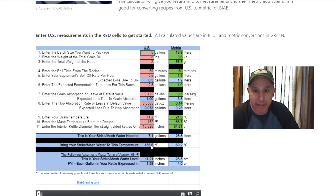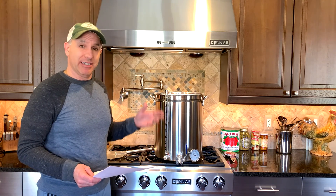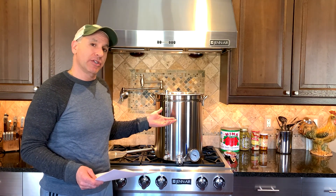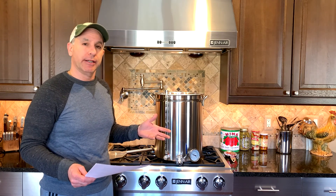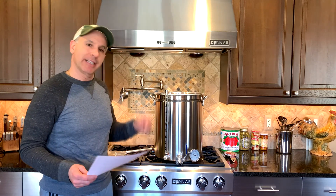That's pretty much how the calculator works. Now you know how much strike water you'll need and what temperature to bring it to before adding your grain to hit your strike temperature. You'll also know how to measure water in your kettle without a sight glass. Hopefully this helps you get started with BIAB brewing. If you have any comments or suggestions please leave them below, and hope to see you next time.